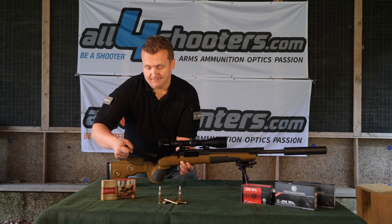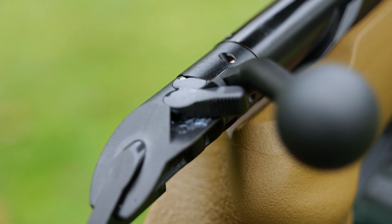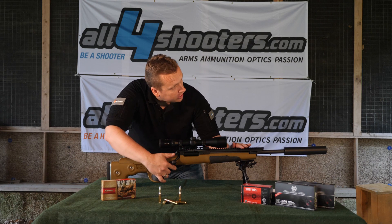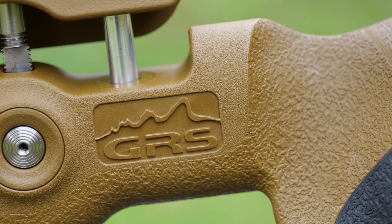A long picker rail. The chamber is made of three locks. And the stock comes from GRS, called Berserk.